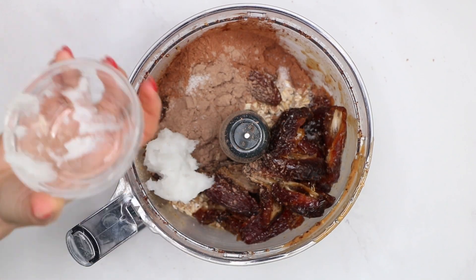Then transfer the bars to a freezer for 30 minutes. You can leave the bars as they are — they're super delicious. I always like to cover everything with melted dark chocolate; it looks and tastes better, no doubt about that. And I always like to sprinkle some peanuts for extra crunch. Enjoy!